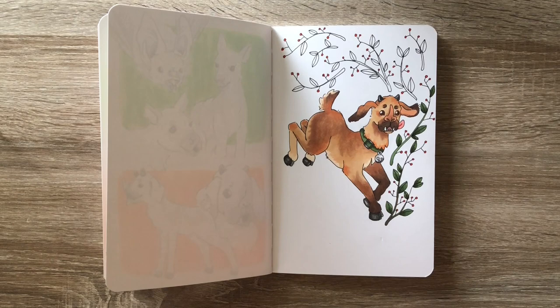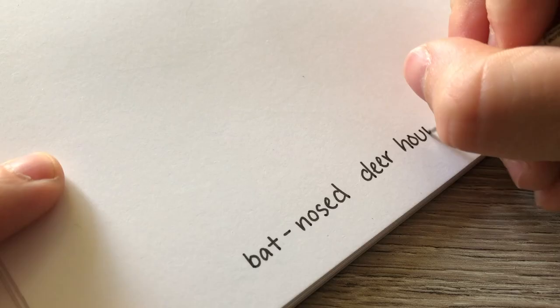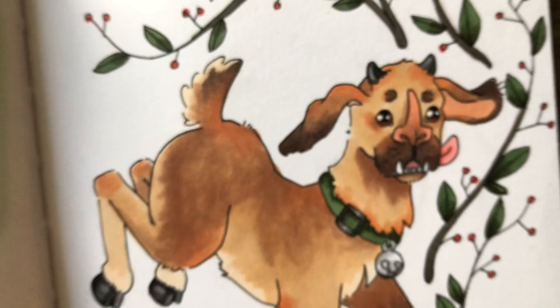Overall this creature does look like a creature. He looks kind of like a troll or something like that, but I think he's really cute and embodies all three of my animals pretty well. I have named him a bat-nosed deer hound. And that's it — he's all finished! I hope you guys enjoyed joining me on this journey of creating a creature using a bat, a puppy, and a reindeer. As always, thank you so much for watching, and I'll see you next week!